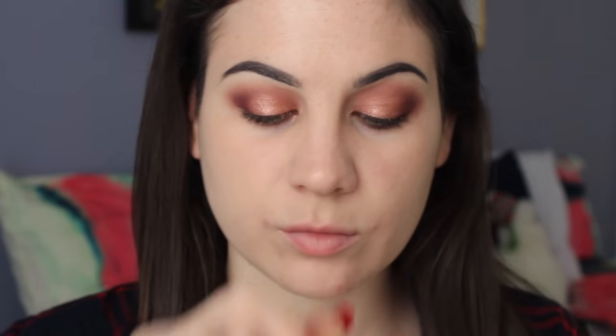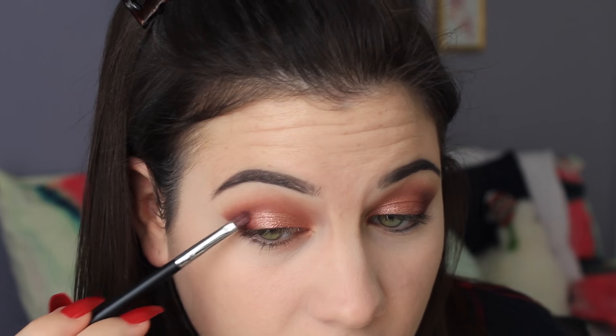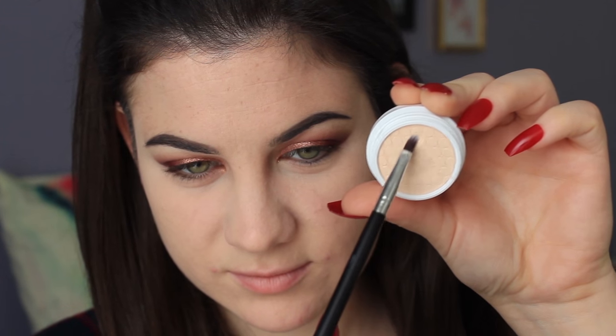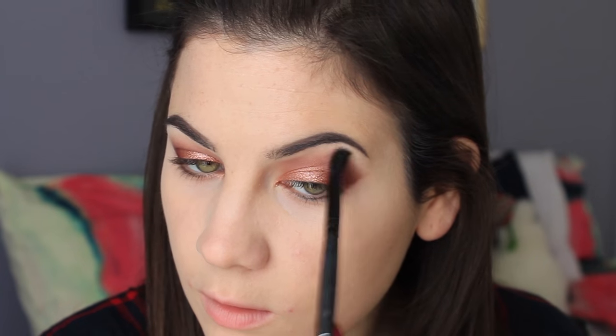For concealer, I'm using the Urban Decay Naked Skin Concealer. It's heavy duty and covers everything, but it's very drying on me so I'm just trying to use it up. I'm cleaning up my eyeshadow edge and concealing my dark under-eye circles. Then I'm applying more Porter to intensify the look, using a shade called Glow from her first palette as a highlight, and taking the shade Heaven from the Too Faced Natural Matte Palette to blend all the edges. To set the concealer, I'm using NYX Banana Powder — it's very brightening even on pale skin.